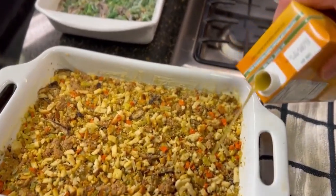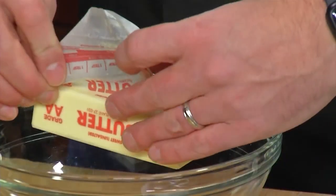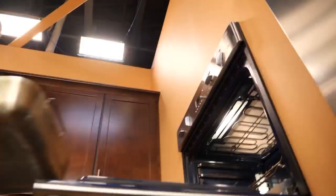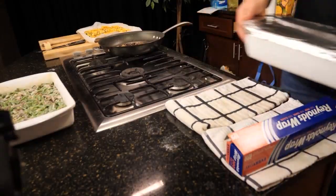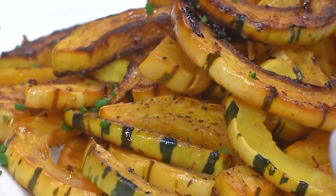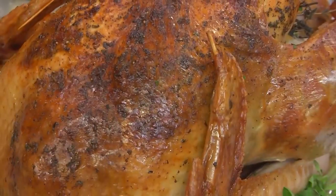Two of the four sides — the green bean casserole and the stuffing — cook at 350 degrees, so I'll do those at the same time. Then while I start the mashed potatoes, I'll prep and roast off the squash. If your oven is big enough, you can cook the turkey on the lowest rack and the casseroles on the upper rack the last hour or so of cooking. If that's the case, start with the squash and the potatoes, and then you can hold them and re-warm when the turkey rests.